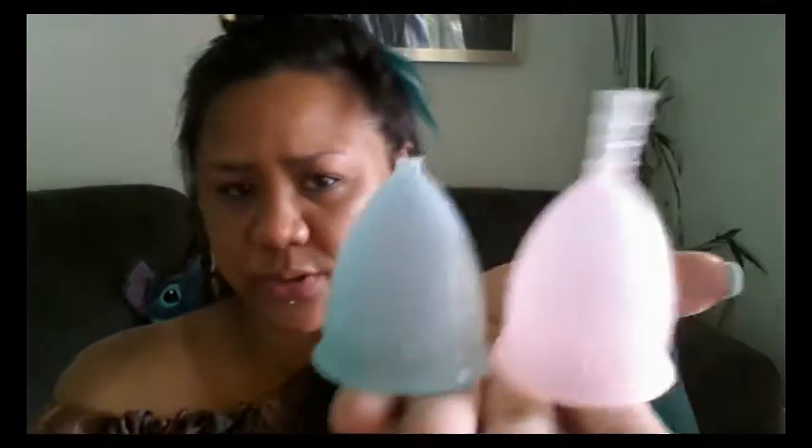This cup really reminds me of the Lady Cup — it does have a couple of different features, but the holes are placed the same. It's the only cup I know of where the holes are like this. My Lady Cup's stem is gone, and my daughter really liked it so she kept it — that's why I ended up buying a blue one for myself.